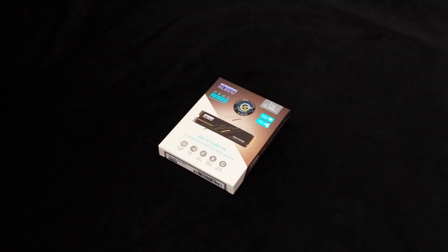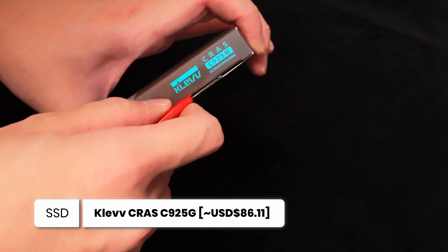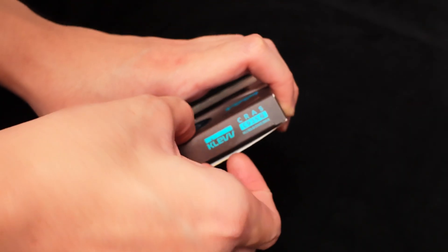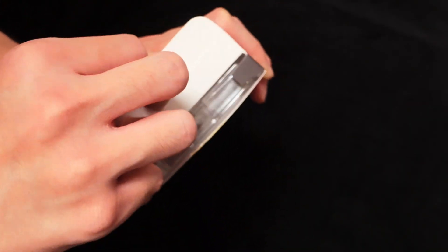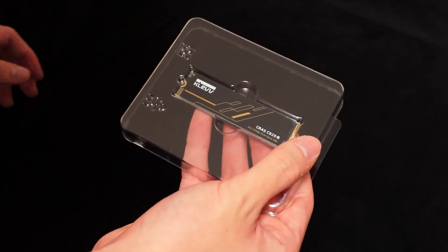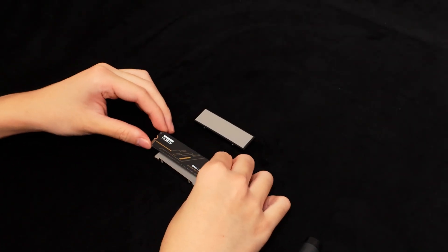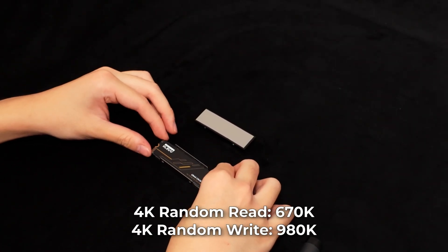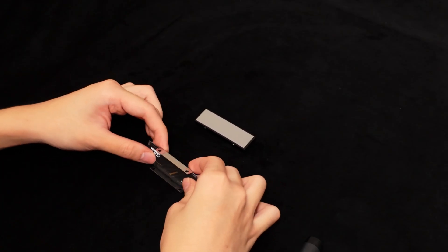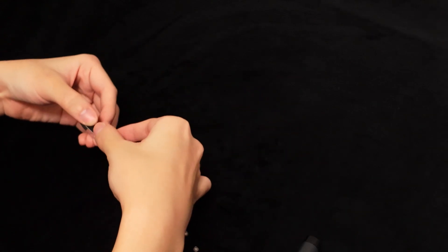As for storage, it's going to be the Cleft-class C925G. Its performance is identical to the regular C925, but it comes with an integrated graphene copper heatsink instead of an aluminium one. The sequential read and write speeds are among the fastest available, while the random access rates are comparable to other mid-tier Gen 4 SSDs. It doesn't have any DRAM cache, but there is no noticeable performance issue in gaming.